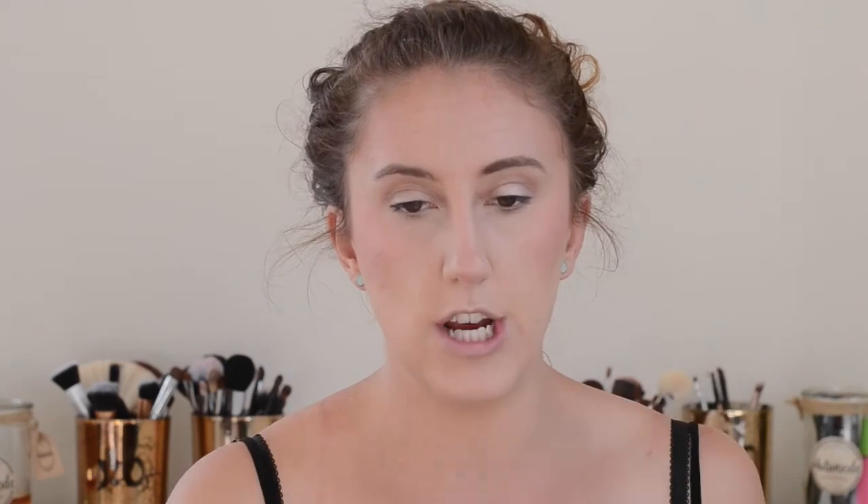I'm just going to dust under my lower lash line with Naked from the Naked One palette using the dual fiber brush - that light brown shade - just to balance it out a little bit.